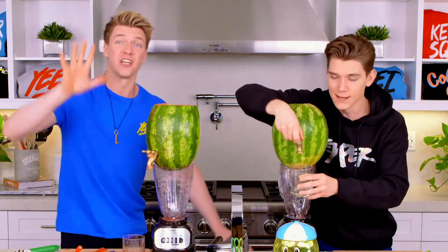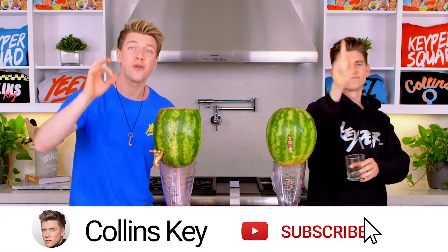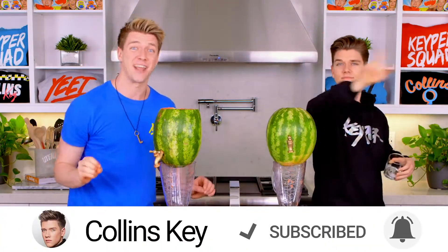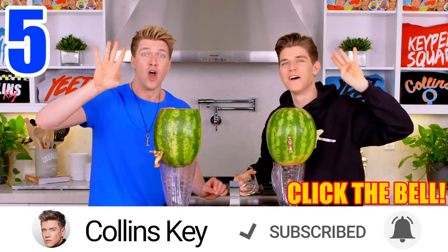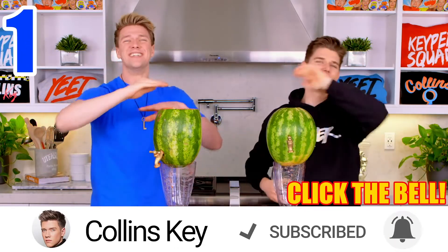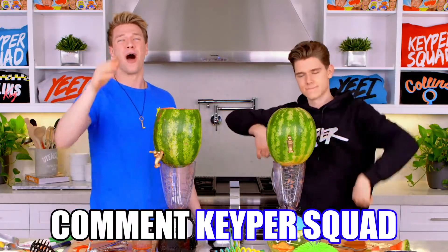Five-second subscribe challenge — we want to see if you can subscribe to this channel and turn on the channel post notifications in five seconds. Are you ready? Here we go: five, four, three, two, one, done! If you do that, comment down below 'keeper squad' right now.